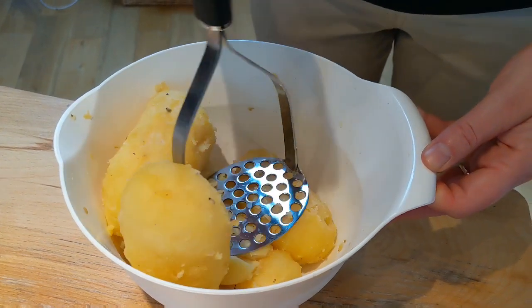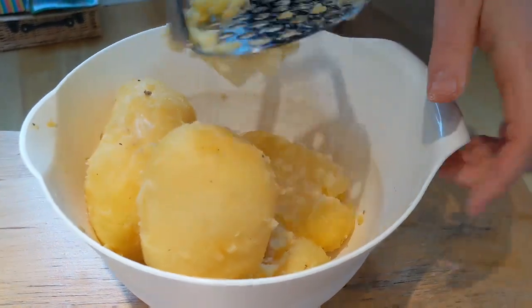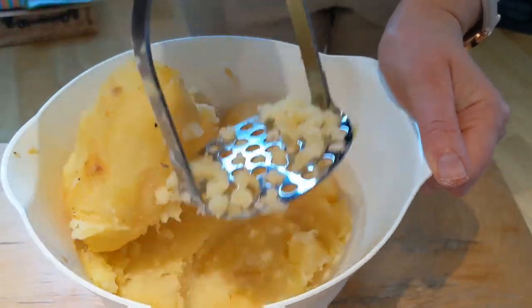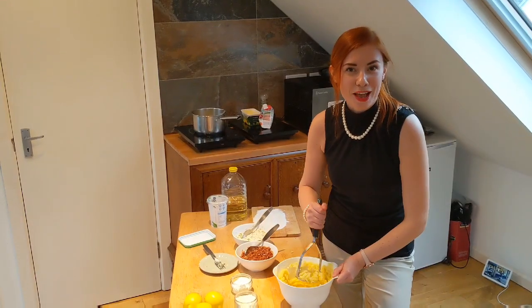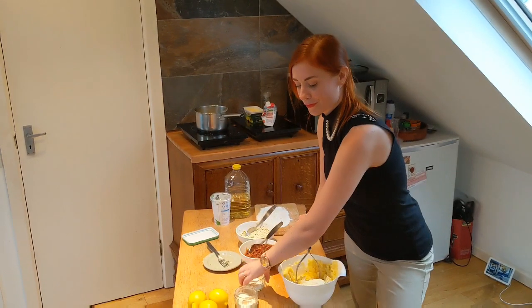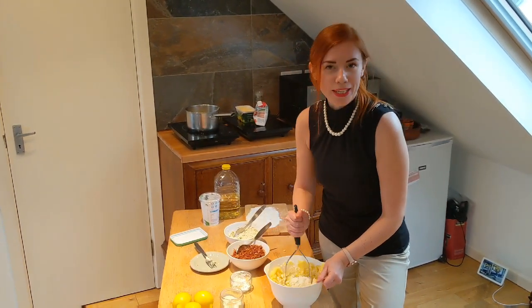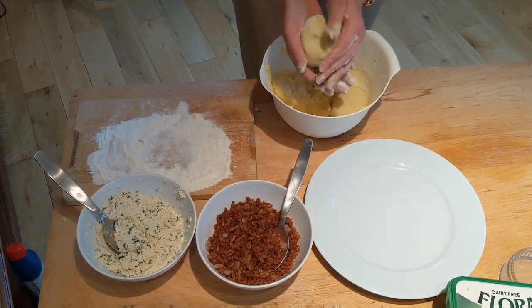Now let's mash the potatoes. Add a little bit of salt, and go ahead and mash it until it's all nice and smooth. When the potatoes are mashed, we are adding our flour, starch, salt, and make a dough out of it. The potato dough is ready.